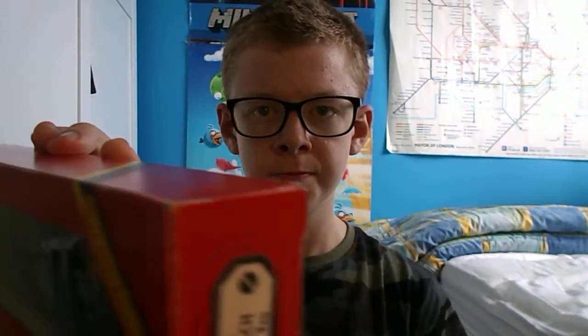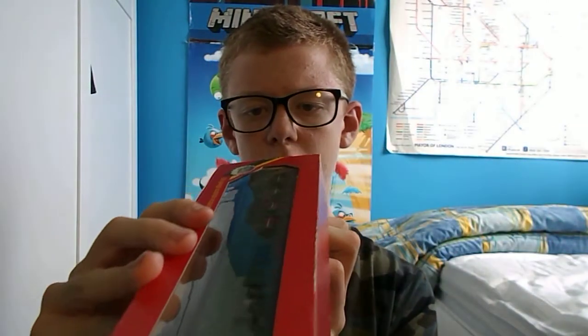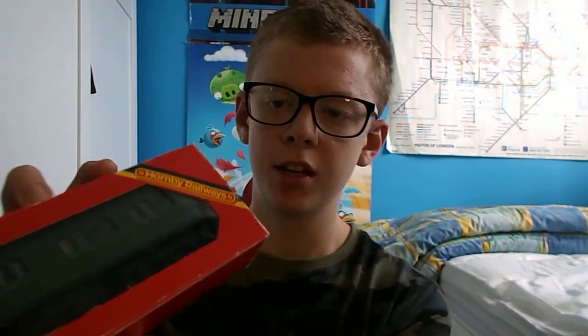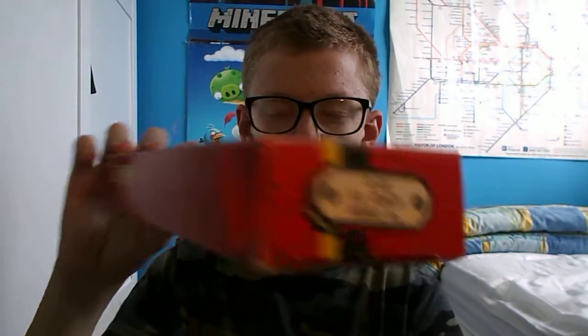So this is the box. It's quite original. They are original — made in England by Hornby Hobbies. OO gauge, Hornby Railways, as it says there. On the box it has the information on what it is. It has R432 — that doesn't really matter — S.R. Coach, Brake Third. So it's a brake coach and it's third class.